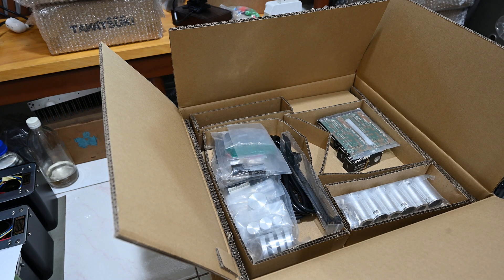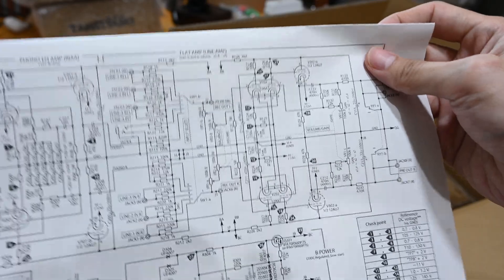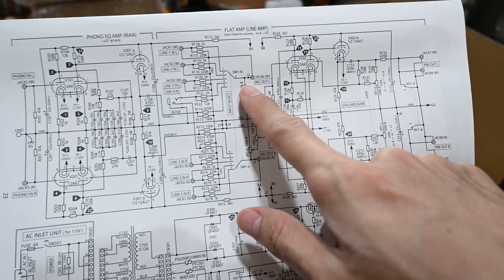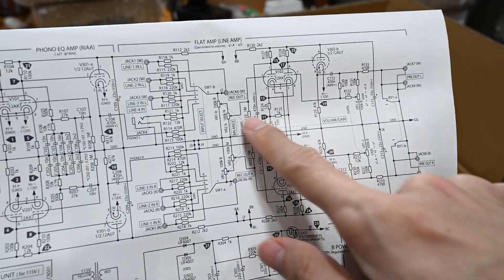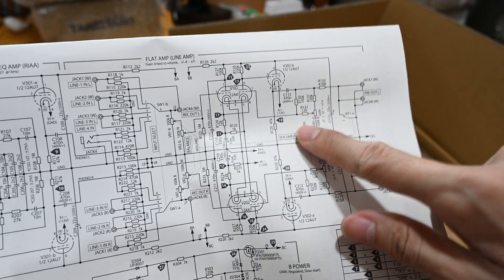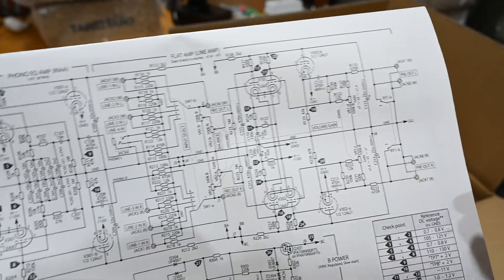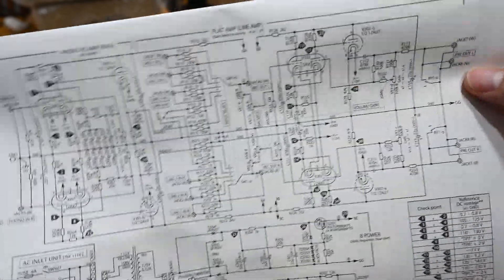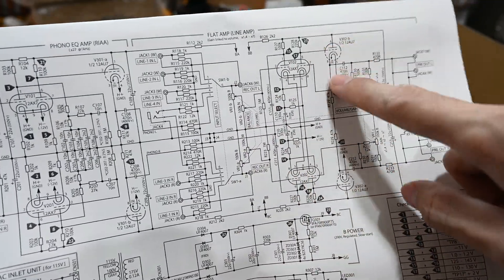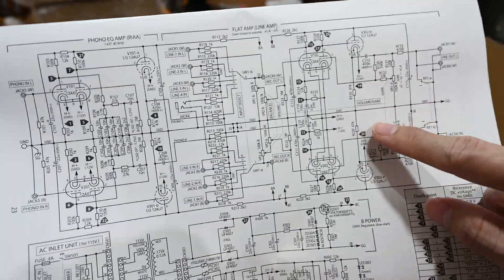One thing I'd like to show and find quite interesting is the schematic. As I shared earlier, we can see the volume pot will actually be adjusting the input from the selector, but at the same time it will also adjust the gain on the back — quite interesting. The idea is when your volume is small, you may need to adjust the gain to improve the noise. In the older version, the TU8500, it had a gain switch, just a simple selector switch. But in this design, they make it variable, which is quite interesting.